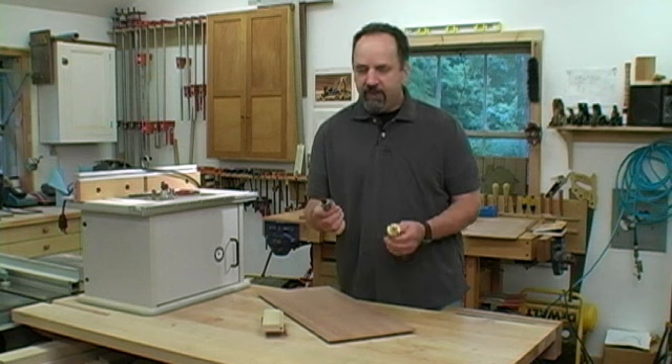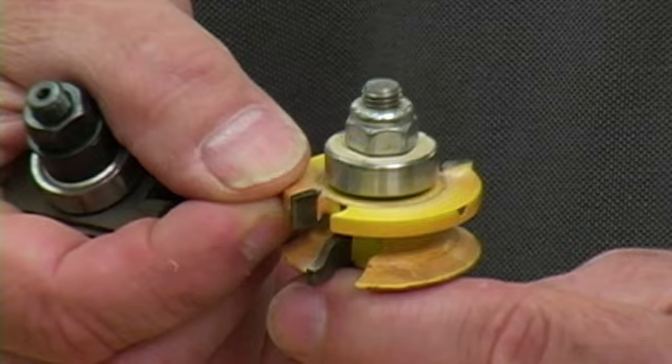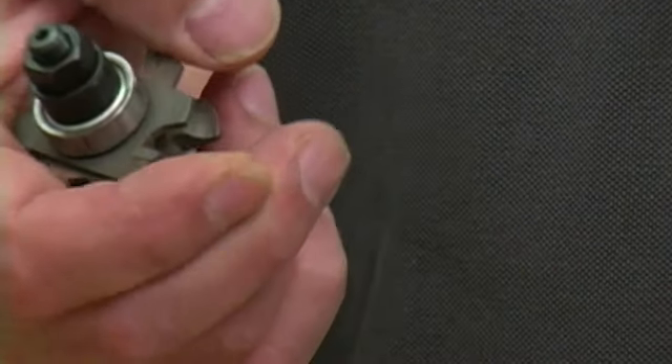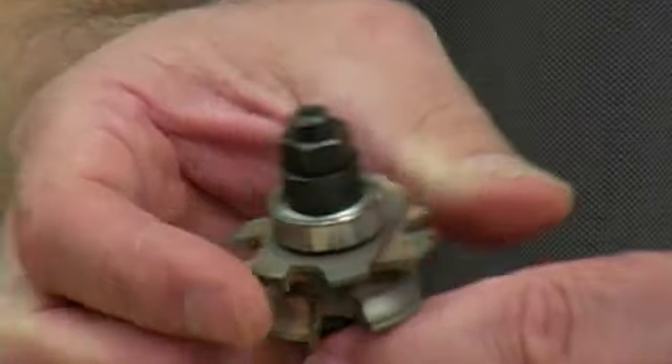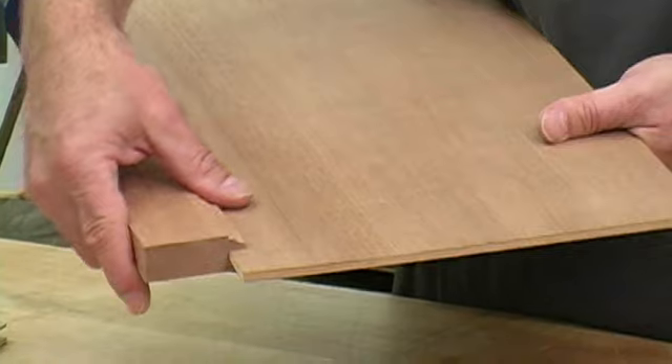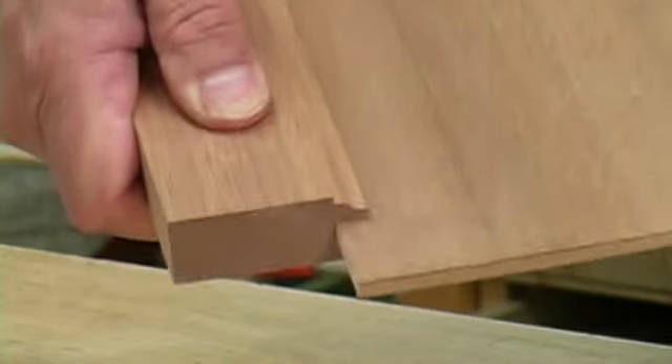So instead, I use a special bit that's adjustable, available from Freud or Amana. Instead of just a single quarter-inch wide cutter, it's got a pair of cutters to cut the groove, which allows me to add or subtract shims to open or close up the groove. Using this bit, I can adjust the groove so I get a really tight fit.